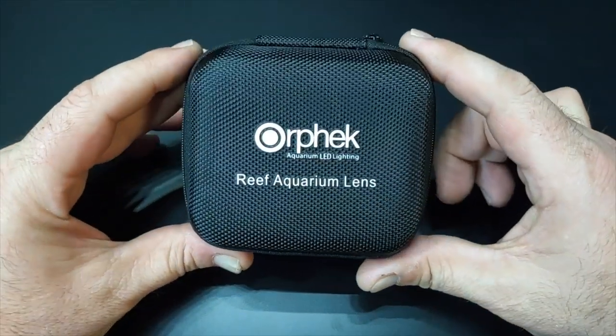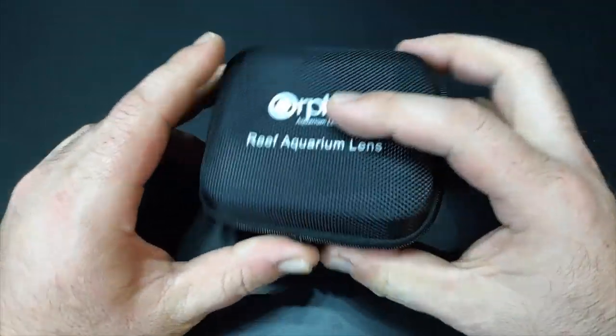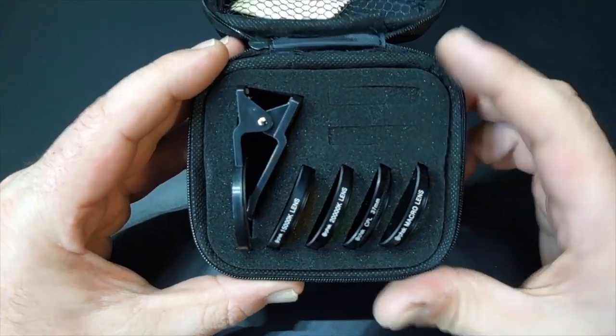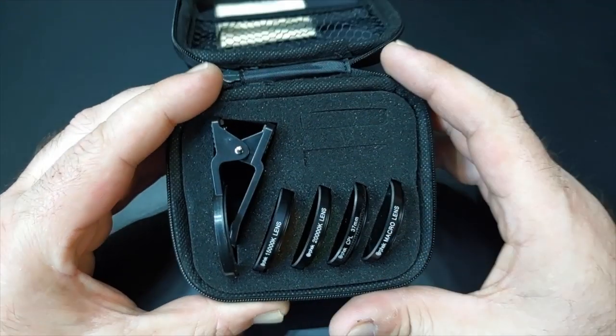What's going on everybody? Welcome back. Today we're going to be looking at the Orphic Reef Aquarium lens. I want to show you guys what this kit comes with and a couple of new cool features. It comes with four lenses in this nice little carrying case, a microfiber cleaner, and your actual clip.